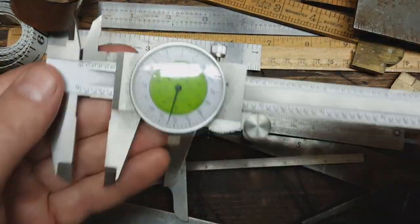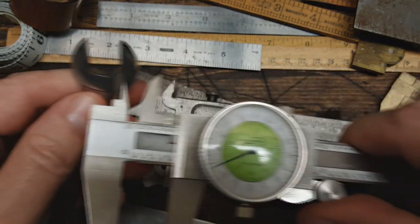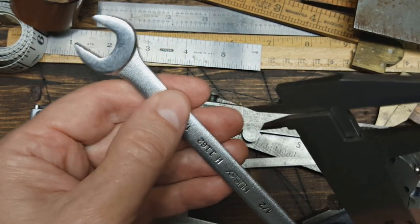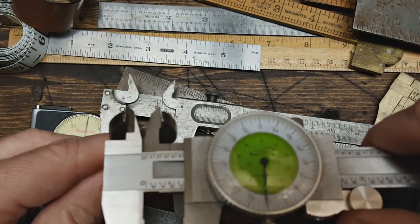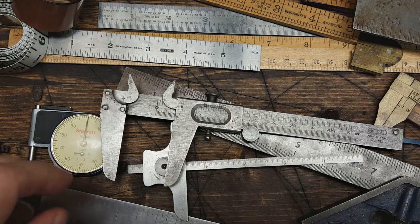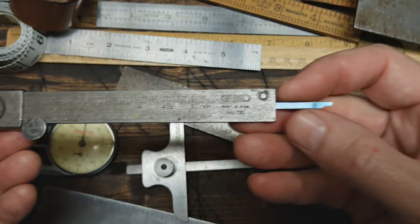I do use this one though — it's kind of my go-to. It's a fractional dial caliper. What I mainly use it for is measuring the insides of opening wrenches and such. A lot of the stuff I get at flea markets doesn't have sizes, so I just pop this in there and it reads — half an inch.